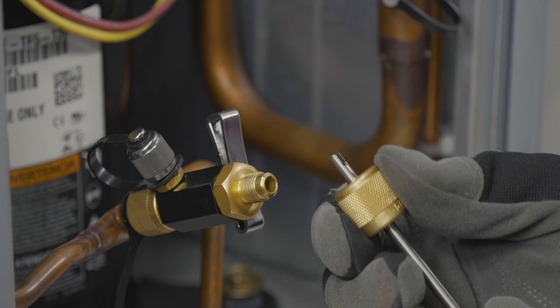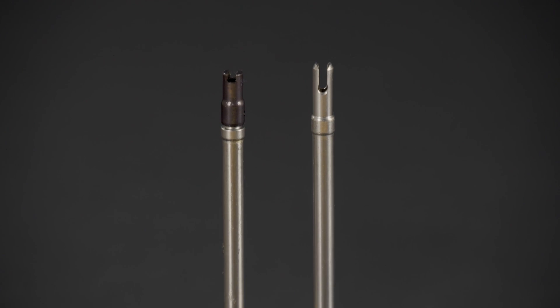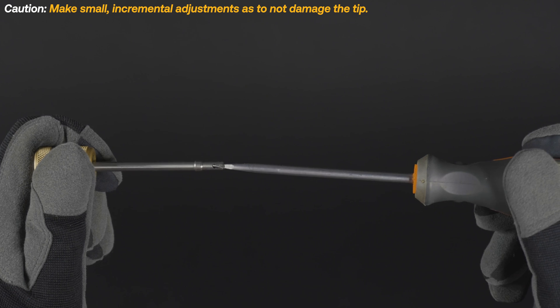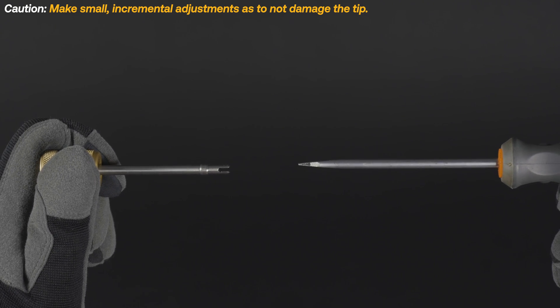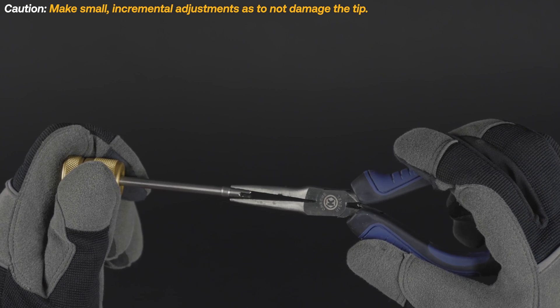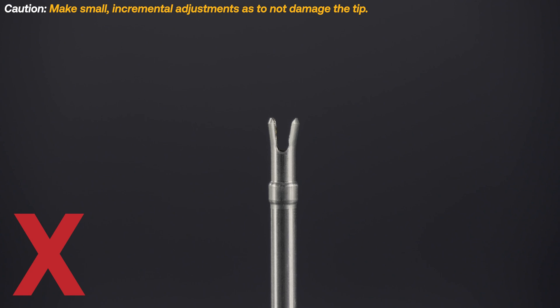If the tool isn't grabbing the core, you may need to adjust the tip. Our second generation valve core removal tools feature an adjustable stem tip. If the tip is too tight, use a flat head screwdriver to gently loosen it. If the tip is too loose, use a pair of needle nose pliers to gently tighten it. Adjustments should be made incrementally so as not to damage the tip.